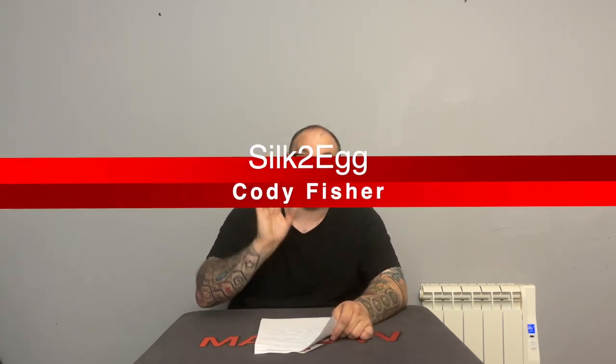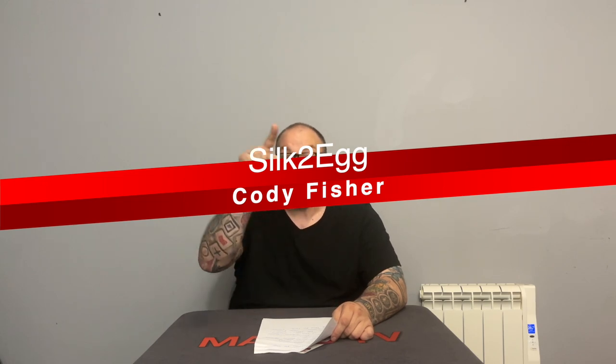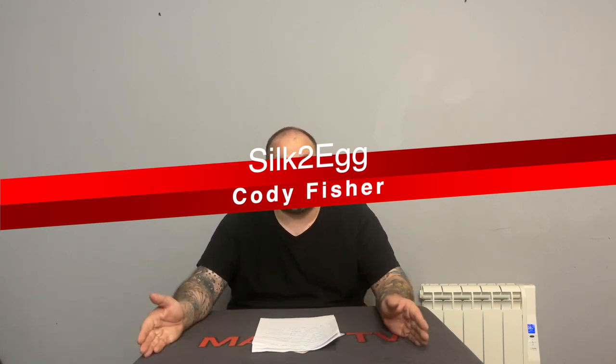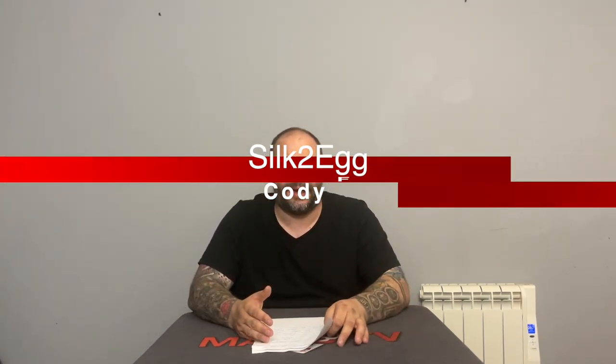In 9th position we have Silk 2 Egg — that's Silk, the number 2, Egg — by Cody Fisher. You can get this directly from Cody's website; I believe it's one of the only places you can get it. I've been doing this for a very long time and never talked about it on this channel before. I'm now giving away my closely guarded secret — nobody knows about this trick, and I don't know why.